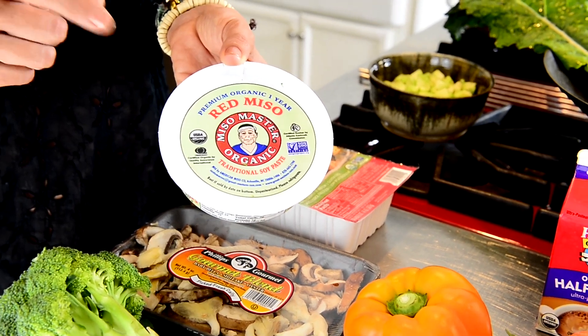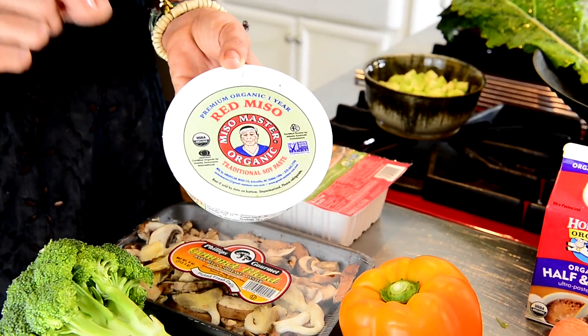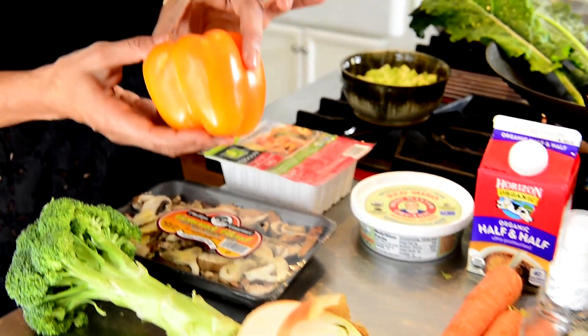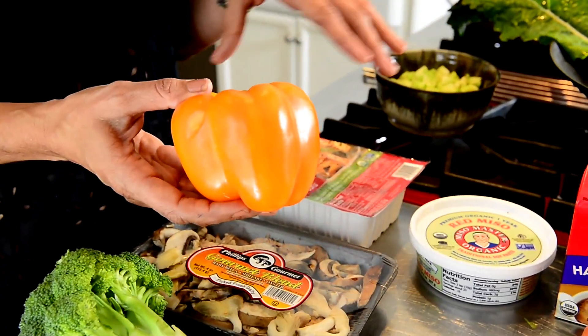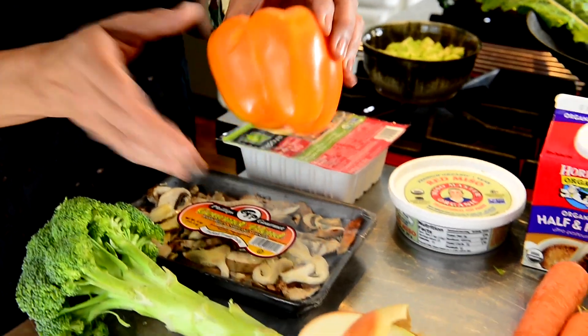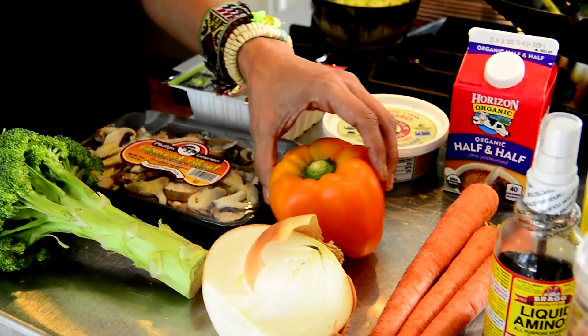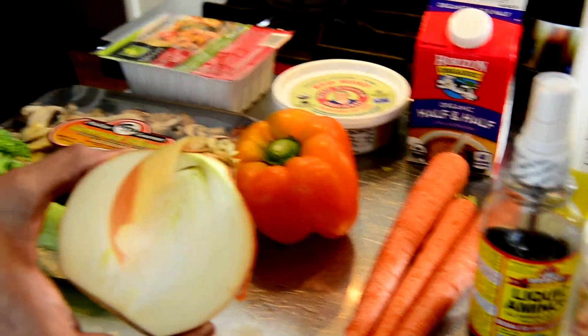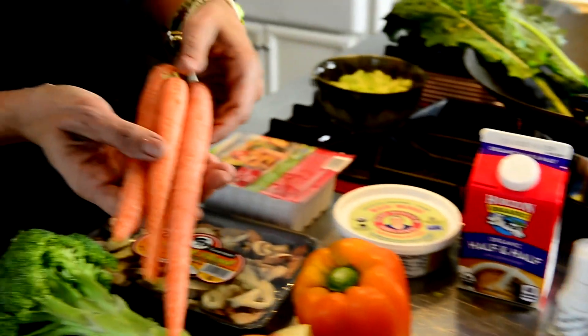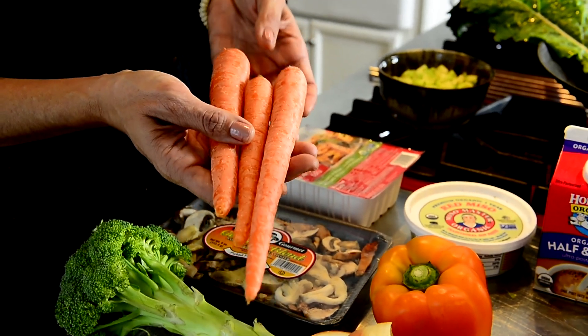Miso paste is an ingredient most people do not cook with, but it is really easy to use. We are going to use a pepper — in this case orange, because we want to add color to the dish, otherwise it becomes like a green smoothie with no variety. Orange can be subbed with yellow or red. And onion — red or white.